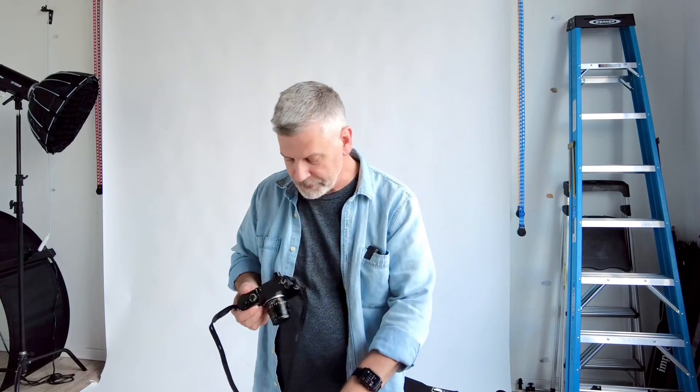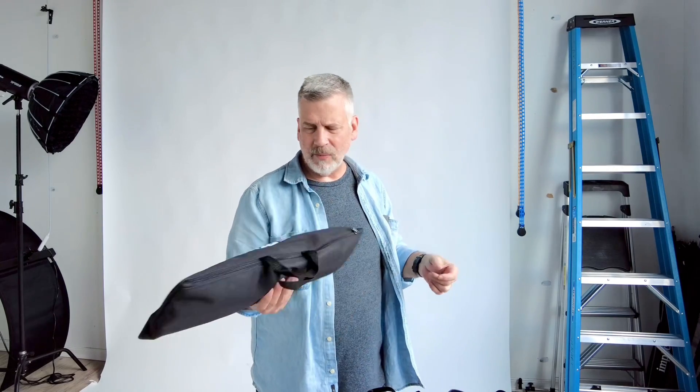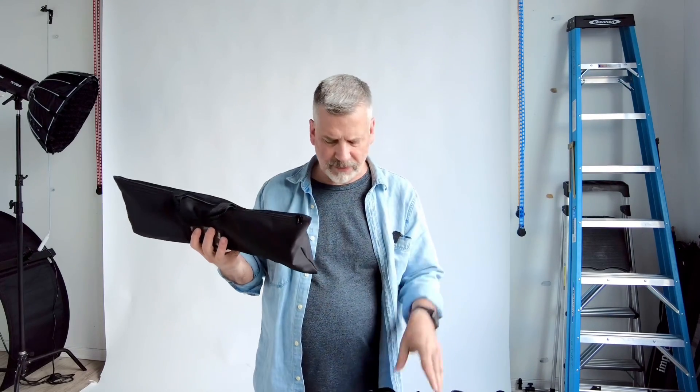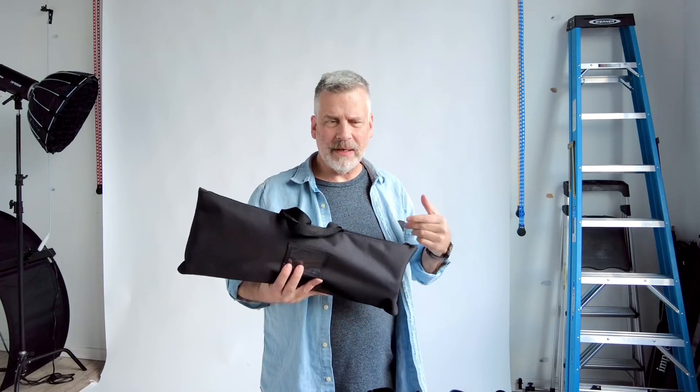On location, if I only need one light to fill in some shadows, I take the Profoto a1 and the click softbox — everything I need in one bag with the flash and the camera. It works in both TTL and manual mode, and I rarely need more flash than what the a1 and the click softbox offer on location because I'm never trying to compete with the sun — I'm just trying to enhance the natural look.